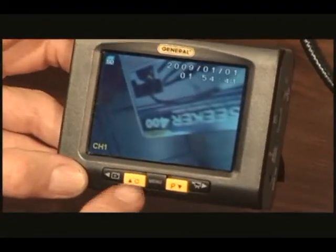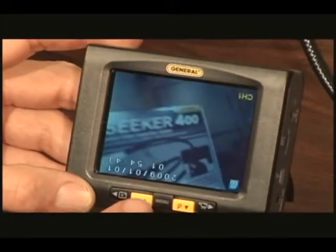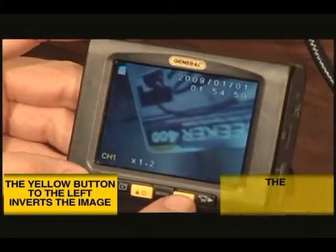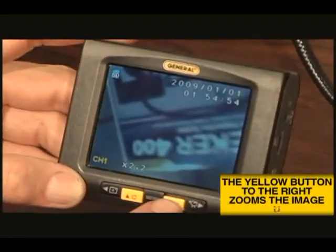Each of the yellow buttons below the display has a second function. The left button will invert the image on the screen, and the right button will zoom in and out up to three times.